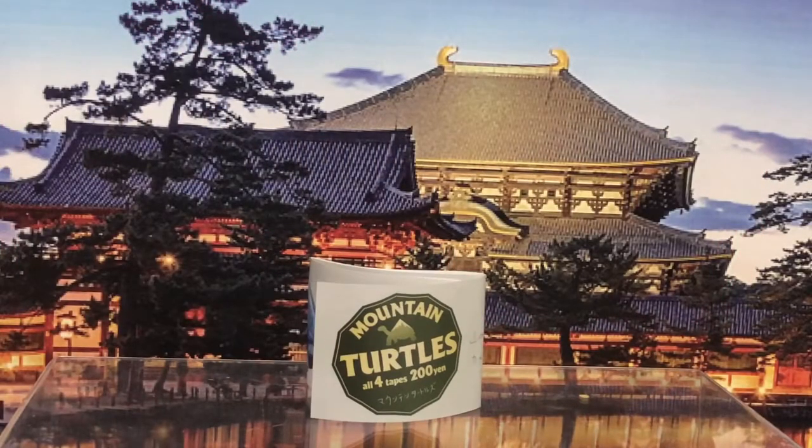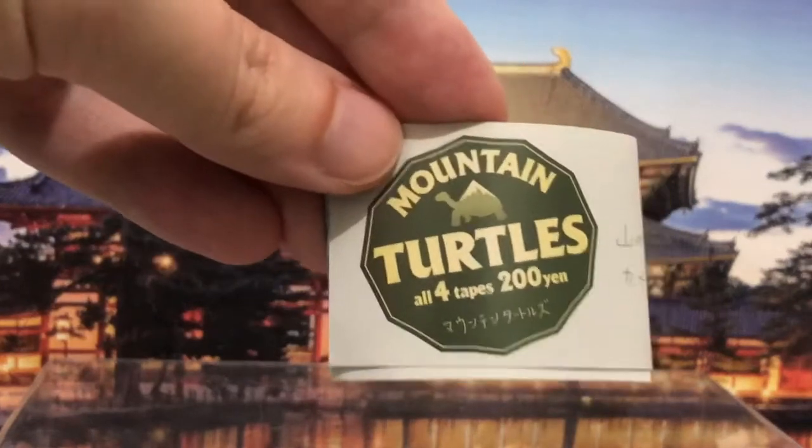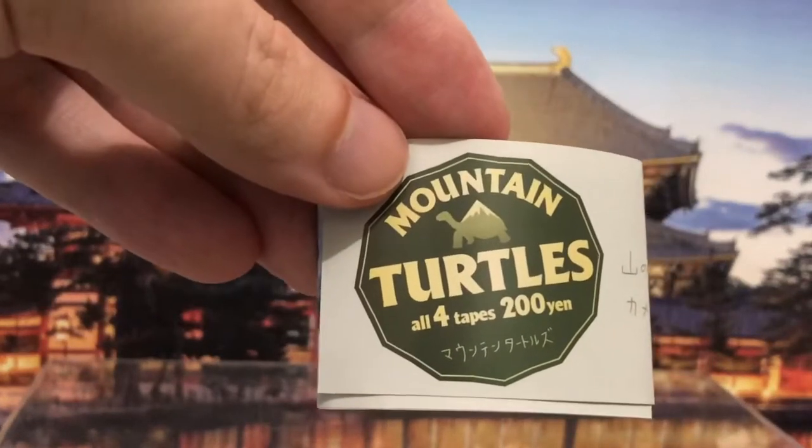Hey everybody, the Hobby Drifter here again. It is mid-August in really hot, really humid Japan, and I'm coming at you with another video. As you can see, the topic this time is mountain turtles. There are four types in this set — it's a gachapon set.